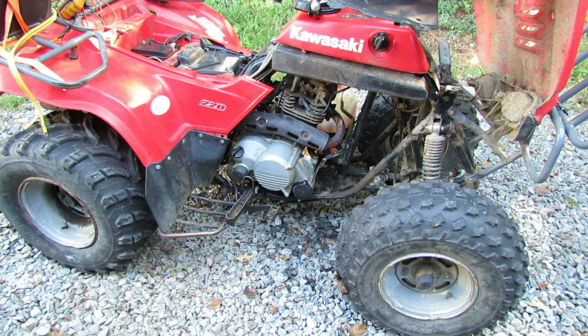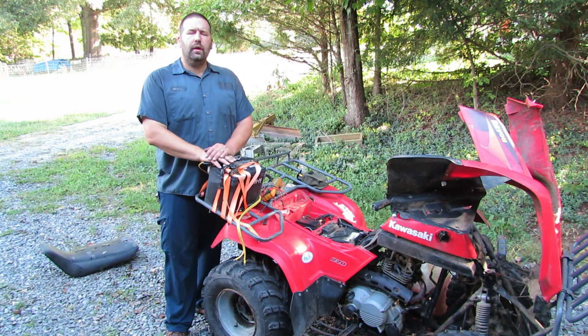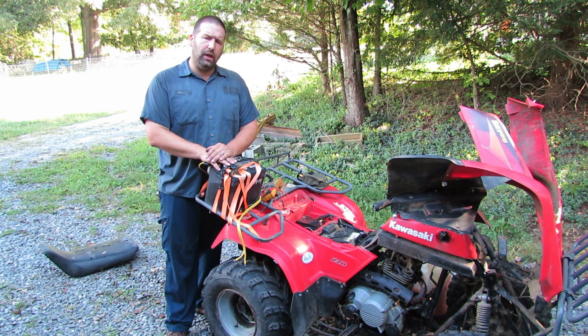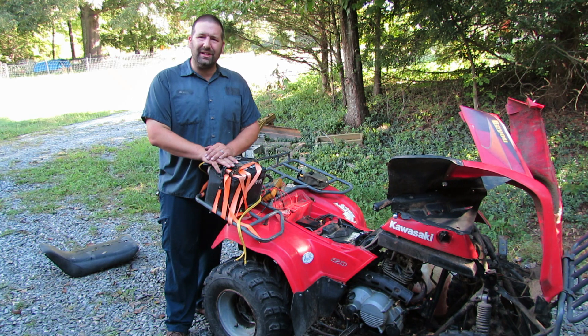There you go — that worked great! That's wonderful. It wasn't even doing anything before — the solenoid was just clicking. Thanks for watching, guys. That little install went really well. Thankfully I had done it before and had a little experience on what to do, and now you do too. We'll see you next time.